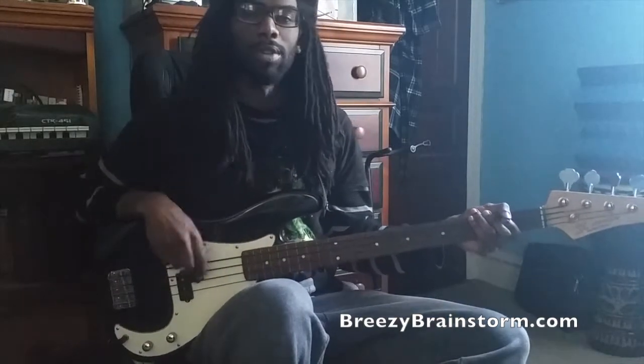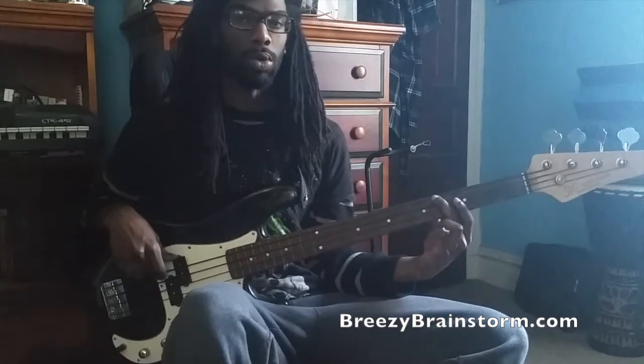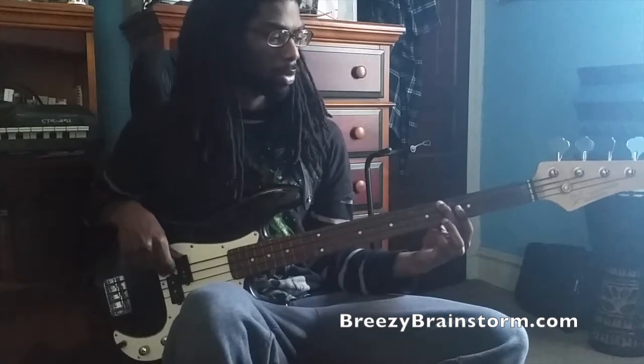There are two ways of playing this. I figured out a few minutes ago I was doing it in the 2nd finger position, where I keep the 2nd finger on the root note of the key, which is A flat. So my 2nd finger is on A flat.